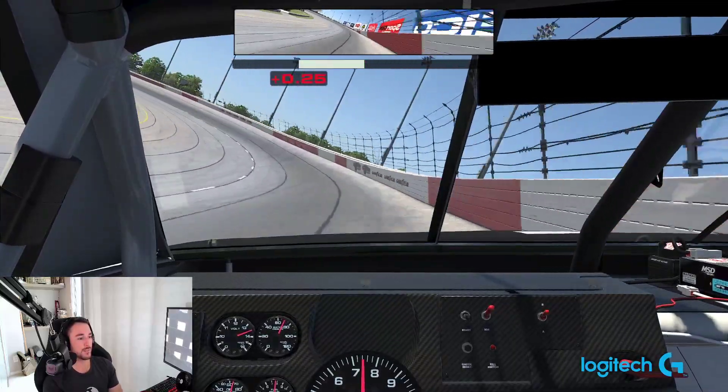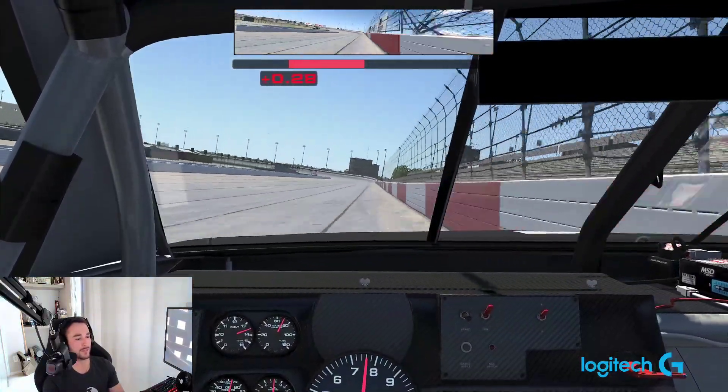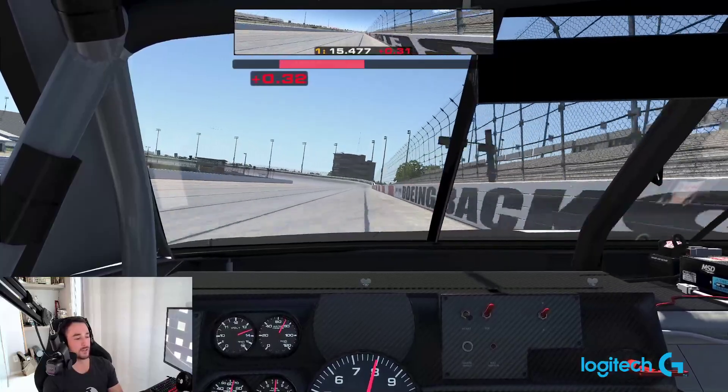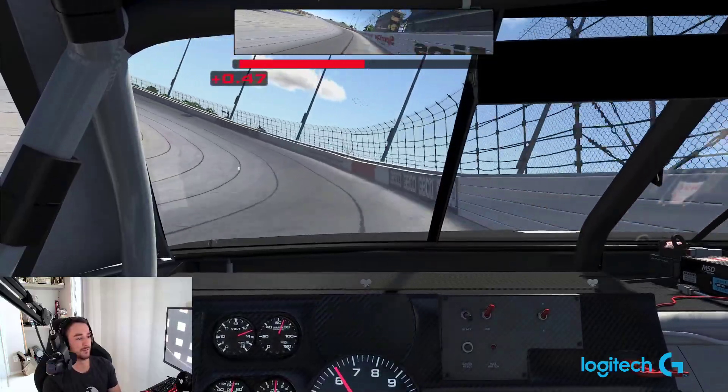Super cool track, really fun. Hard to pass in turn one because if you're on the bottom you kind of get pinched down, but turn three and four is where most of the passing zones are available on entry and exit.